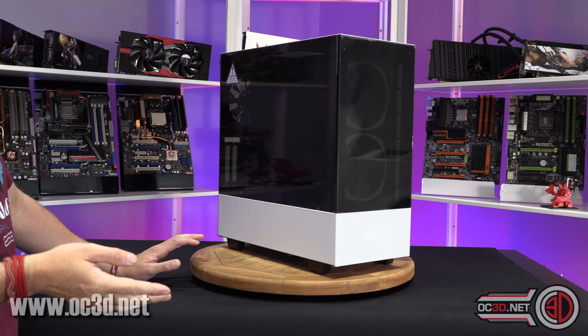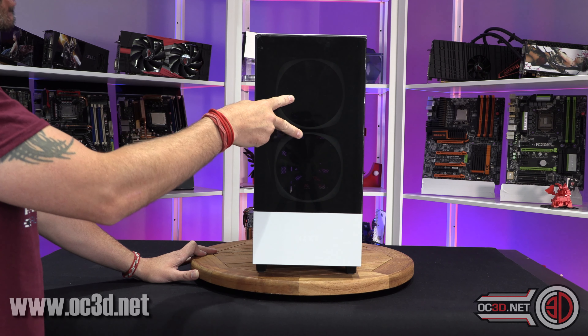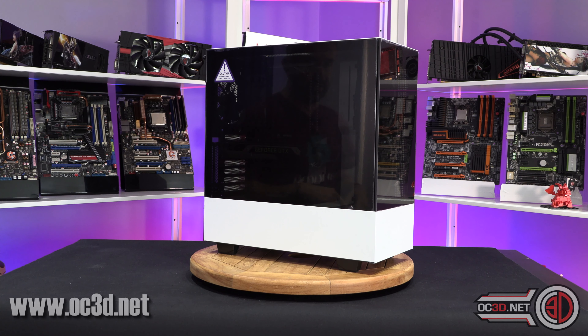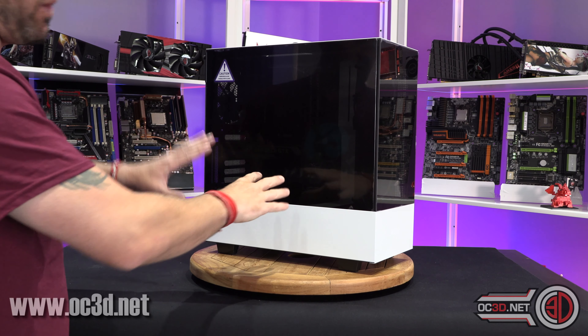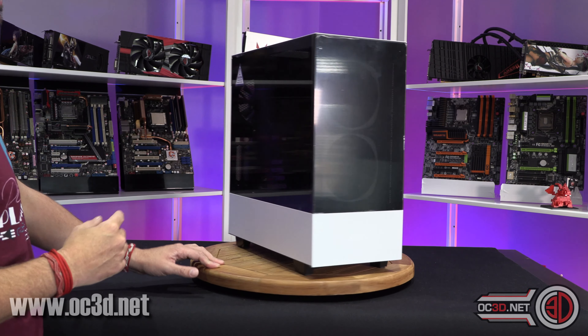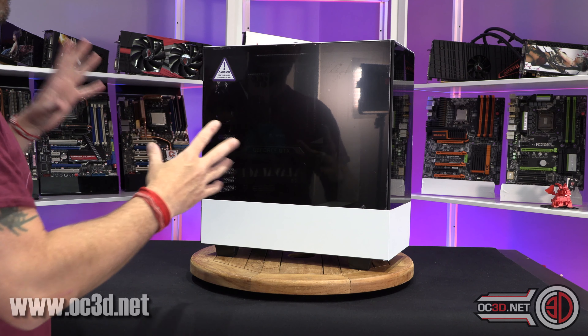The normal H510i has an all-metal front and non-RGB fans, but you do still get the light, and that's only $109. I'm going to do a full review, give you a good look around, but I just wanted to speak to you about the prices and the differences between them first.